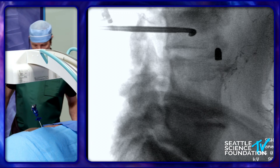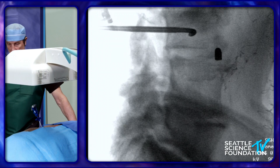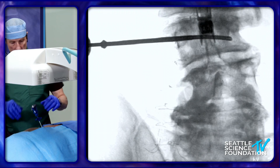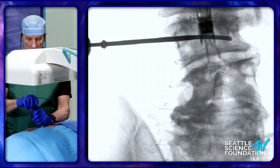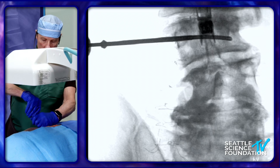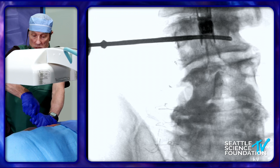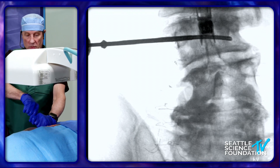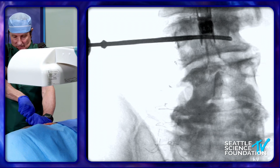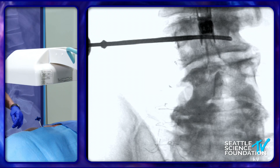I'm going to use the Arcadia balloon. We should be all the way across to the other side, at least. That's a very nice throw. I'm going to remove this — just a counterclockwise turn and take it out. This will demonstrate to you how hard this bone is.